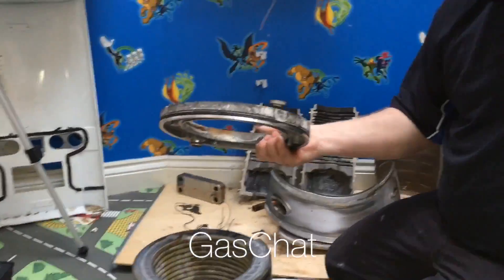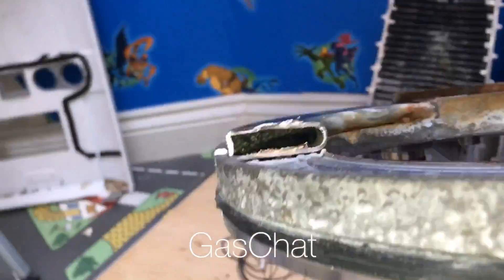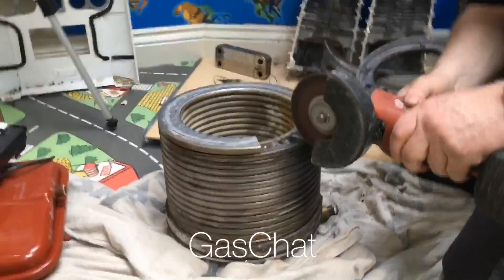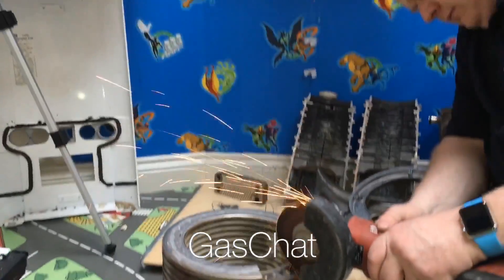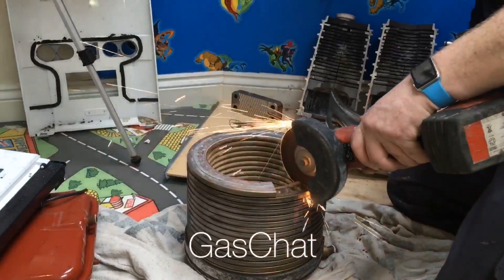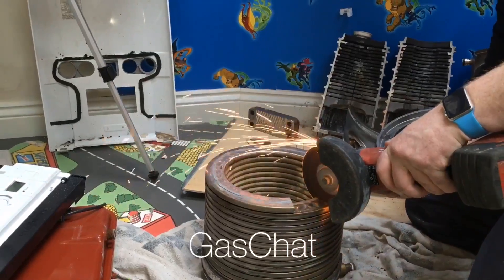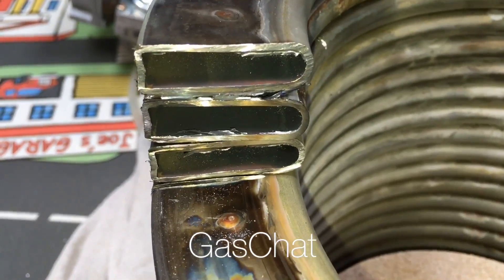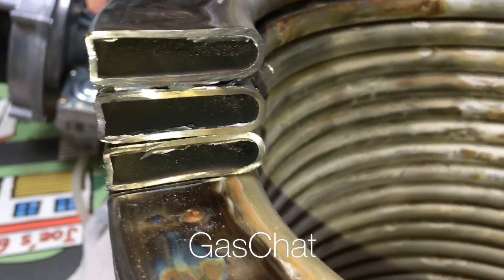Right, so we've cut this up now and we're just going to have a look at the waterways. You can see there the heat exchanger — the waterway through it is quite big. Also the thickness of the steel on it is quite thick as well. You can see there the actual gauge — the thickness of the heat exchanger is really good.